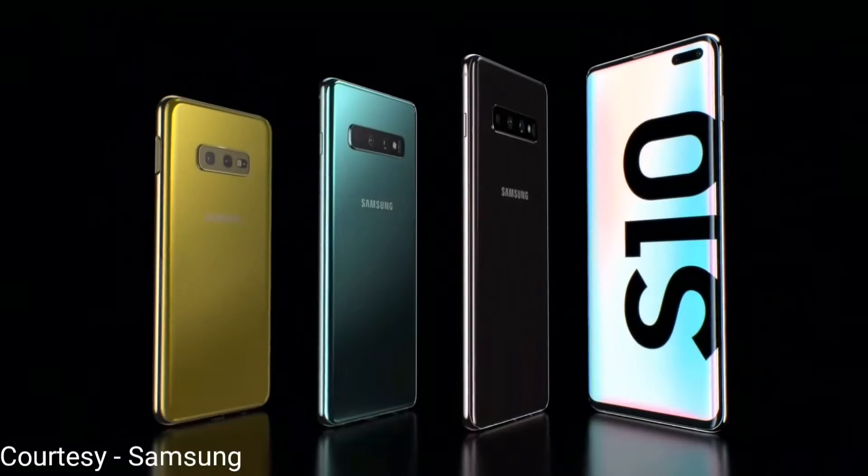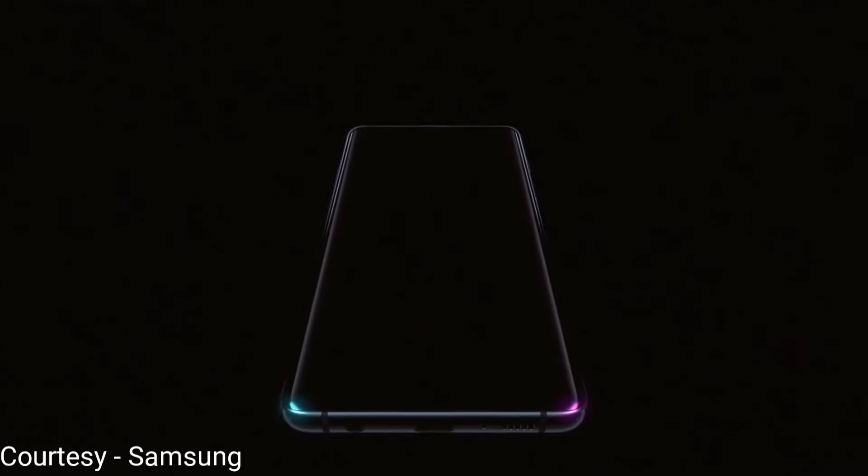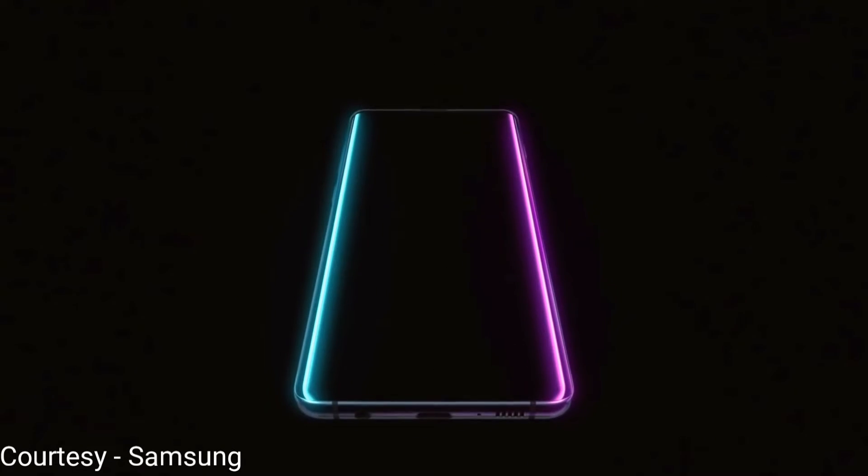This year the Samsung Galaxy S10 comes in three variants plus the 5G version: the entry level Galaxy S10e, the regular Galaxy S10, and the Galaxy S10 Plus.